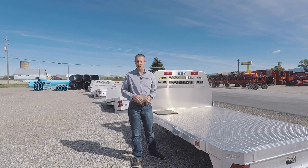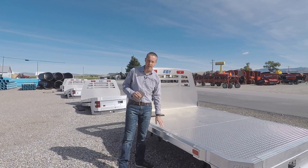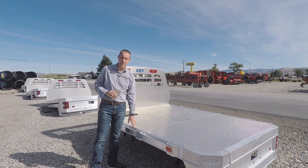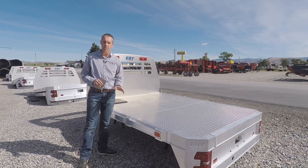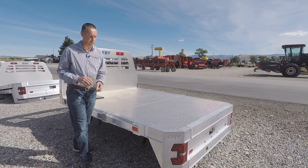Hi guys, Fred Tittins here with Valley Implement Company in Preston, Idaho. I'm going to briefly talk today about the flatbeds we carry for the EB brand. This has been a wonderful flatbed. We've been around flatbeds quite a bit here at the dealership, and we saw a couple of things that made us real excited about this. Let me show you just a couple.